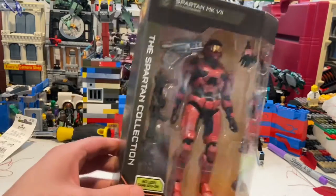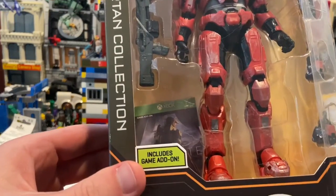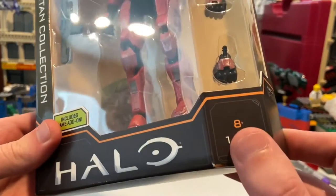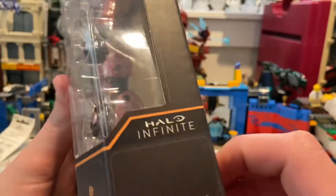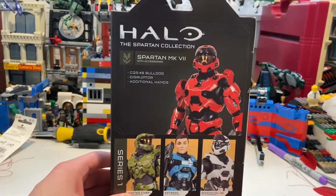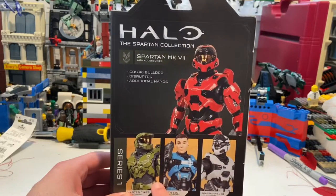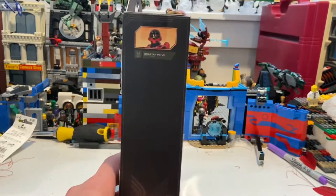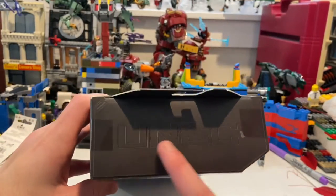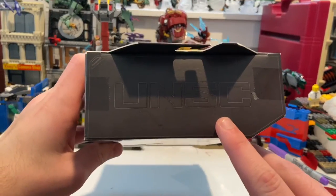It comes with a game add-on, the Halo logo, and is rated for ages 8 and up. You can see the Halo Infinite logo as well. Here are all the figures in the wave: you get the white Spartan, the blue one, and Master Chief, which I do have. On the side there's nothing notable, and on the top there's a UNSC logo.